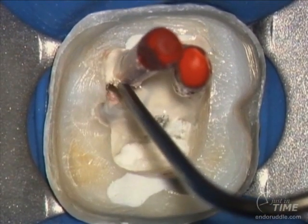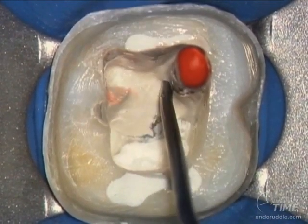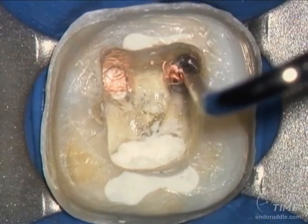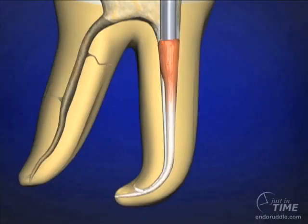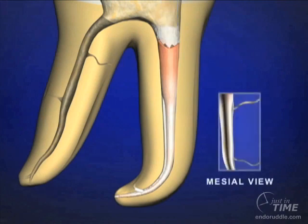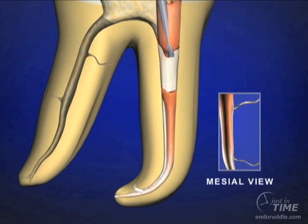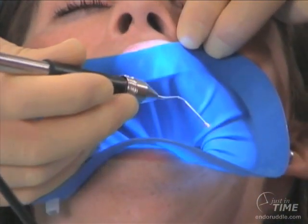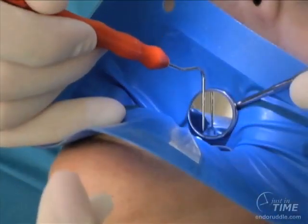Here is the electric heat plugger searing off the non-useful butt of the cone. The heat wave is about 5 millimeters, and thermally softened gutta percha has compaction potential. Step the plugger around the walls — as we press, the cone is being deformed laterally and vertically over a few millimeters. Come in cold, activate the electric heat plugger, and plunge about 3 to 4 millimeters. By removing the instrument, you remove a thermally softened bite of gutta percha, and again, thermally softened gutta percha has compaction potential.